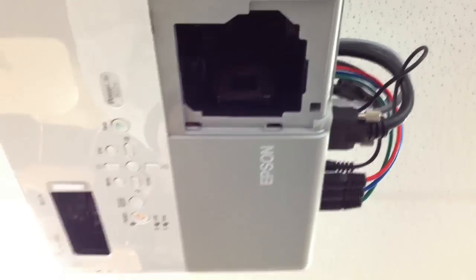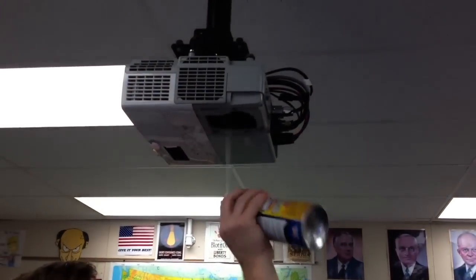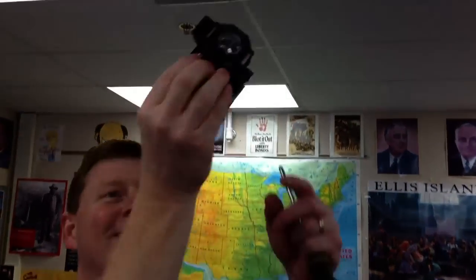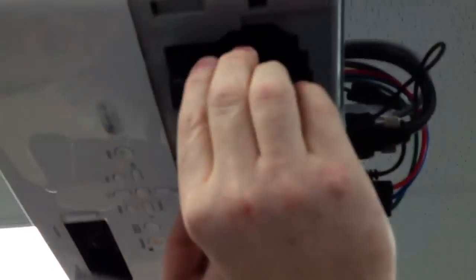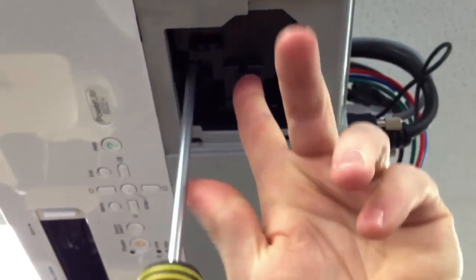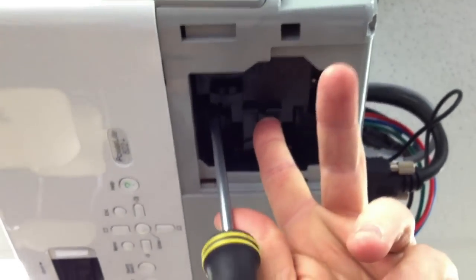Before fully inserting, I like to blow out the dust in here — the projection area should be clean, but you might as well blow it out while it's open. Then just push that straight up in and tighten the two screws we loosened previously.